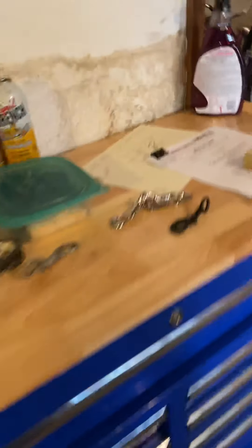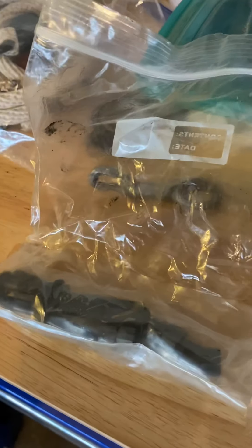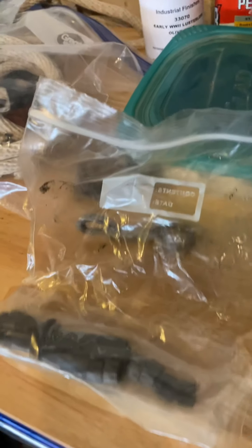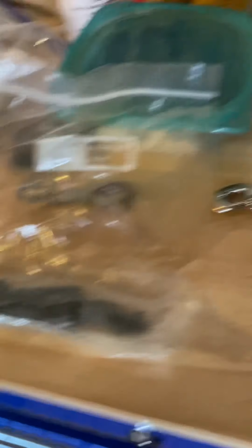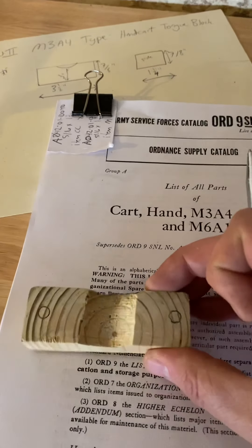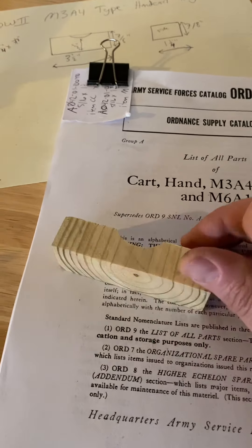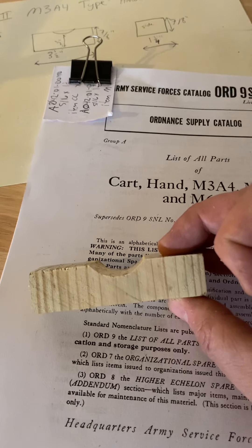I got the bolts for the body, so once I get my other parts I should have pretty much most of what I need to finish this up. Yesterday I made these wooden blocks — I made two of these for the cart.